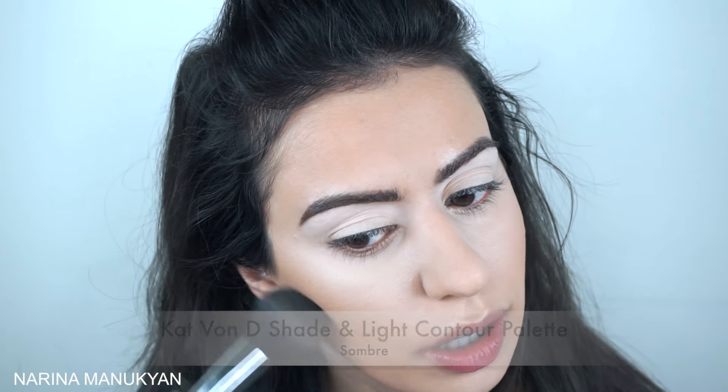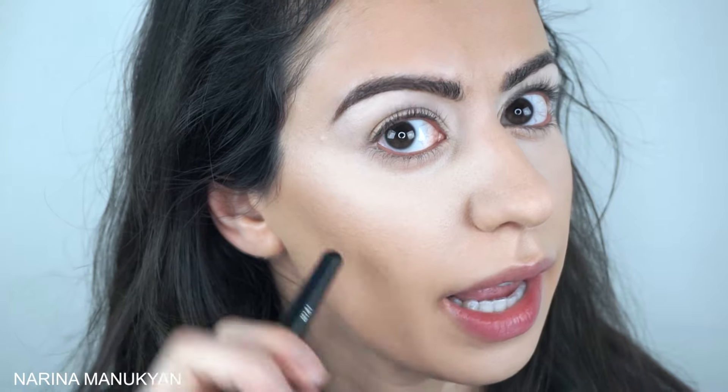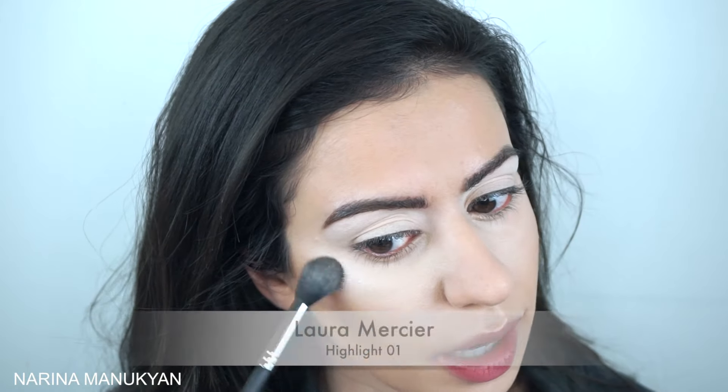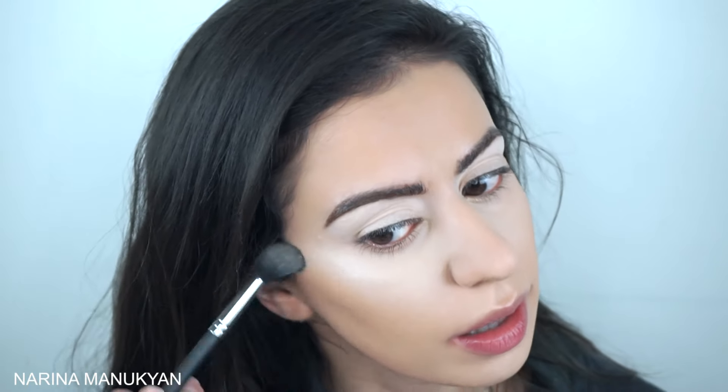I don't normally contour, but just for the sake of the video I go in with a kind of taupey shadowy shade — something cool-toned — and I'll hit the area right in my cheekbone to really give me more definition. See the difference — this side you can see a shadow whereas this side you can't because it's just a little bit more warm-toned. So you always go in with a shadow shade right in the very hollow points of your cheeks, and that's going to give you more of a chiseled look and make your cheekbones seem a little higher as well.